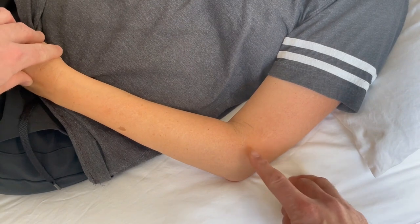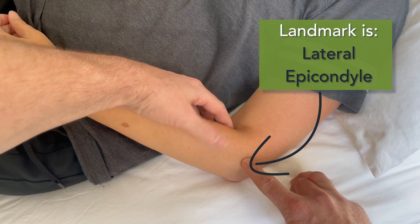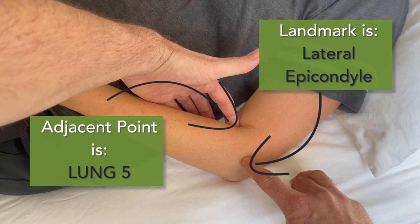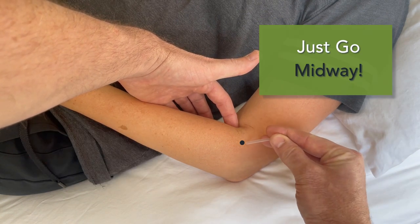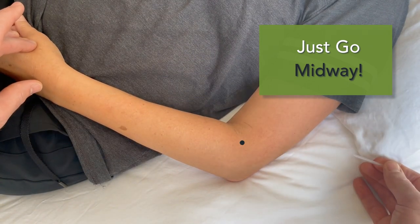The second method involves some basic anatomical landmarking and the use of an adjacent acupuncture point. While the arm is slightly bent and in a relaxed position, simply locate the lateral epicondyle, then the acupuncture point Lung 5, located on the cubital crease just lateral to the bicep tendon. Once you have these two anatomical landmarks, large intestine 11 is simply midway between these points. No need to flex your partner's arm, no discomfort from needles that are already inserted, and more importantly, you look a little more professional when you don't need to move your patient's body all around to find an acupuncture point.